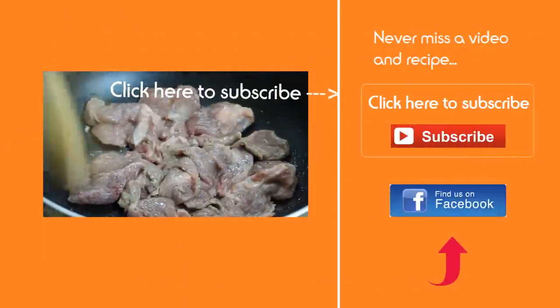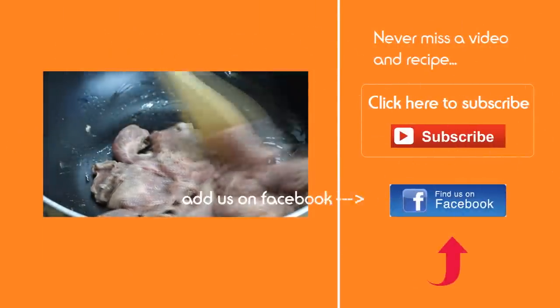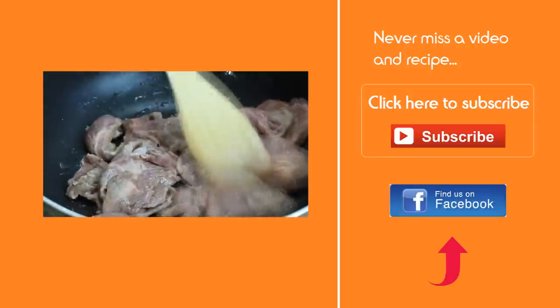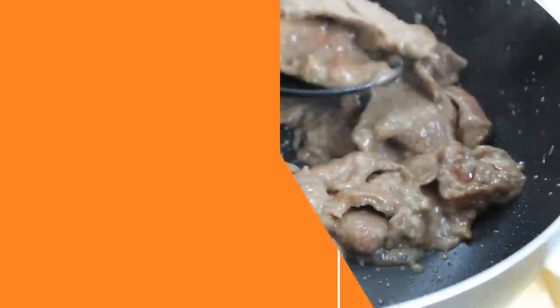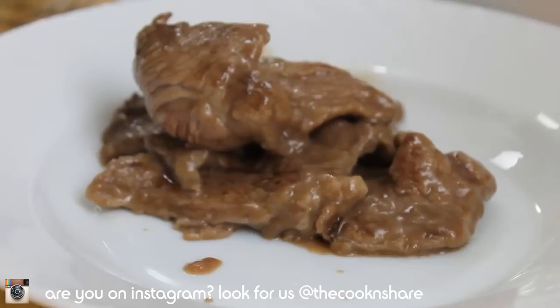While the beef is frying, don't forget to subscribe so you'll never miss a video. And if you haven't already joined us on Facebook, please do so because we love to read your comments and see your food pics. After about four minutes, the beef is nicely browned, so we're just going to set this aside.